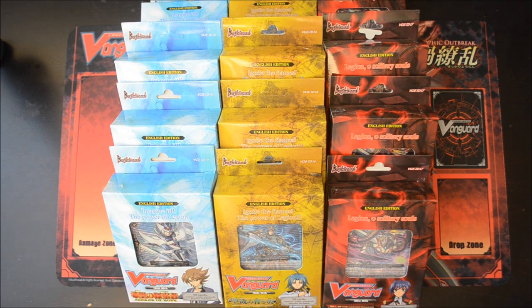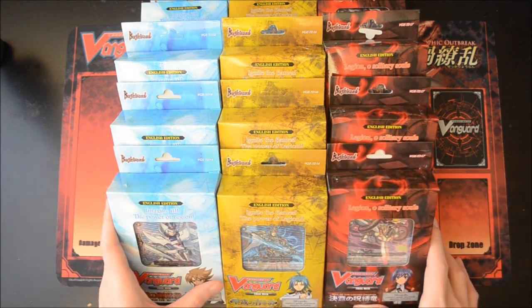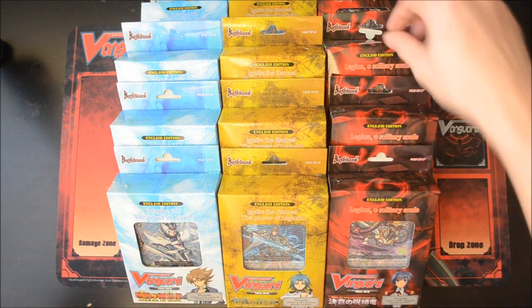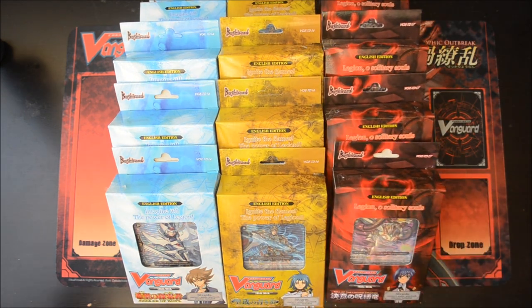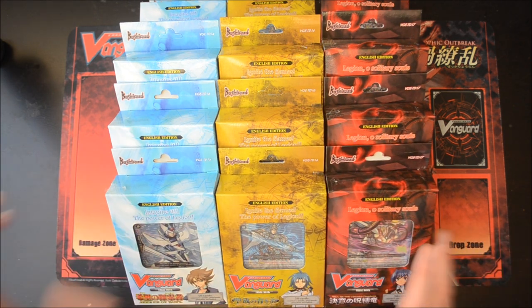Hey guys, this is LJS here. Finally, after one whole week of waiting, my trial bags have finally arrived. I'm sorry — this video was supposed to be up last week, but there were some issues with my shipment, address errors and all that. But anyways, it's finally here, and all three trial bags are here — now it's time for the unboxing.